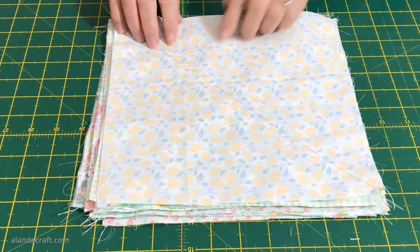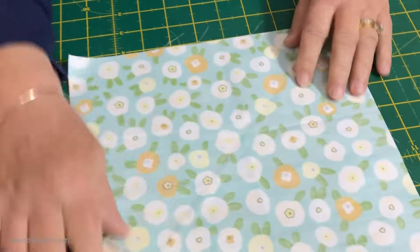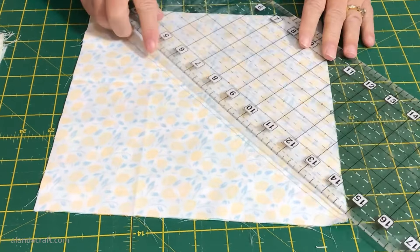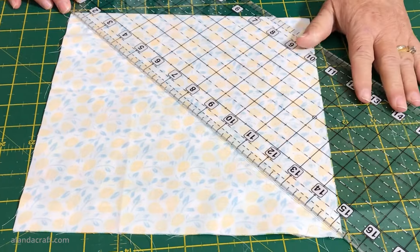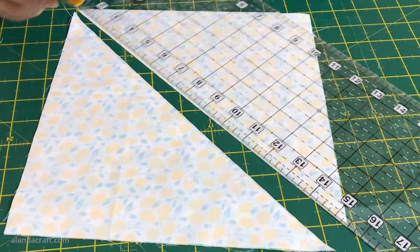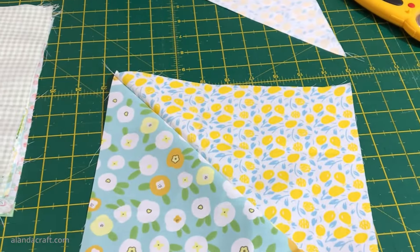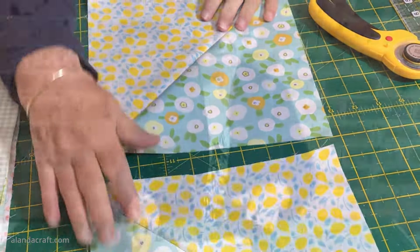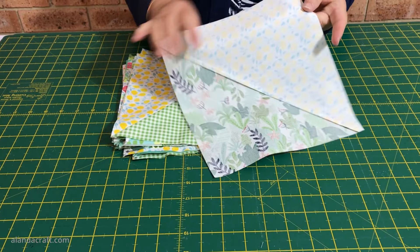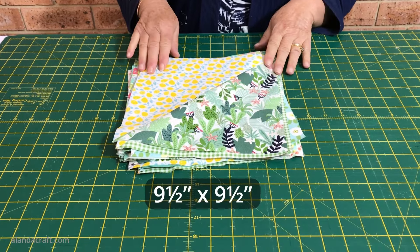I've sewn my squares together in lots of two with seams down both sides of the drawn line. Now I'm going to take my ruler, lay it along that line we drew, and cut along it - that gives us two half square triangles. I'll do that with each of the remaining squares to make all of them into half square triangles. Now I'm going to press the seams to the dark side of the fabric and also trim each of these squares back to nine and a half inches by nine and a half inches.